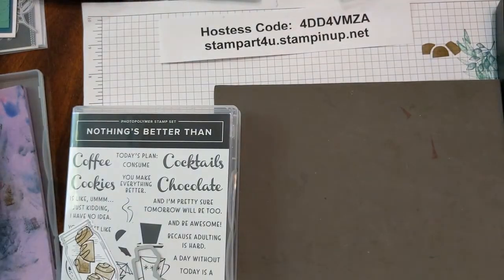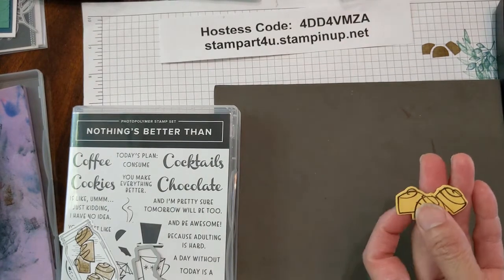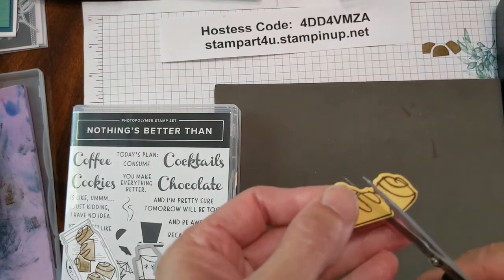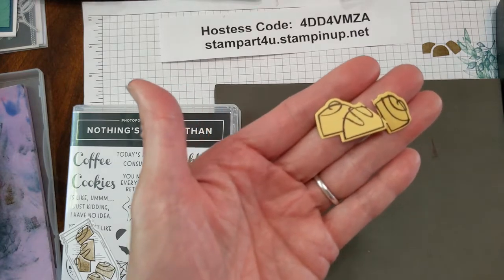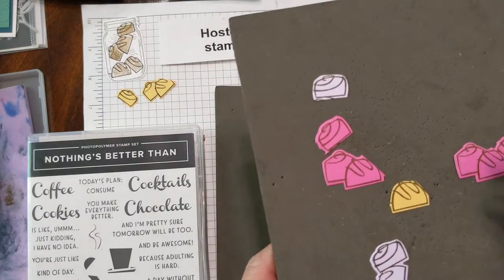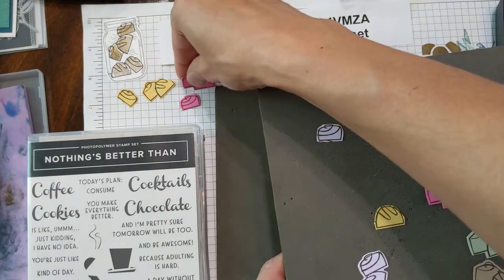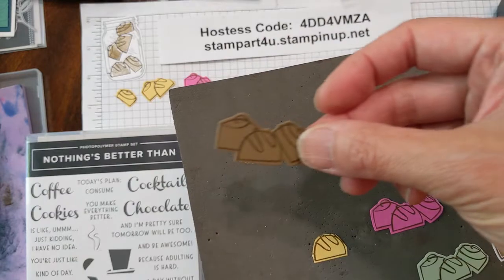Now we can cut those apart. For example, we can take this and use your snips and just give it a little chop. So now you can have individual pieces of chocolate that you can use in your picture. For our card, I've cut apart one of the magenta ones and one of the soft suede ones that we're going to use for our project.